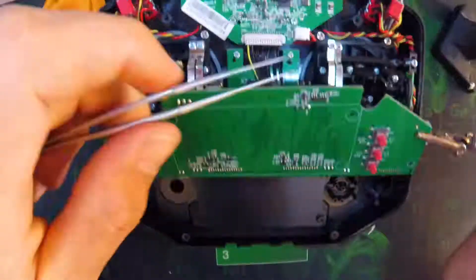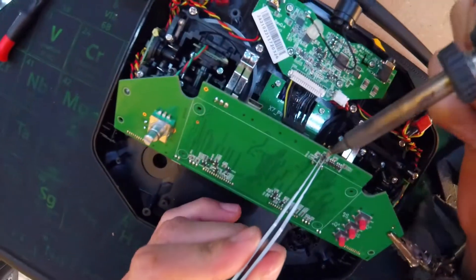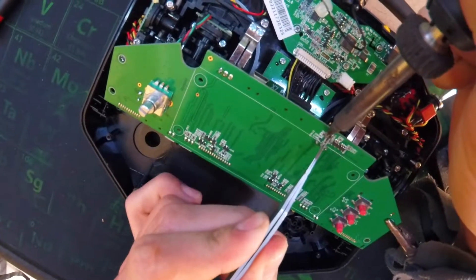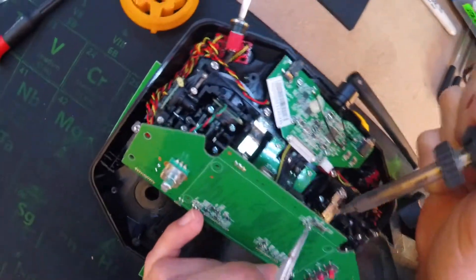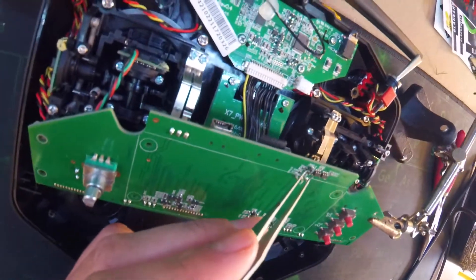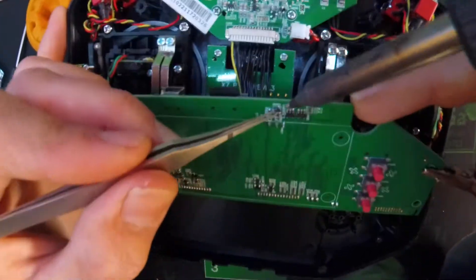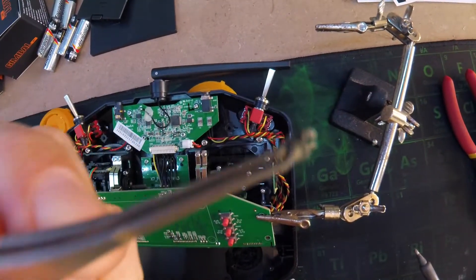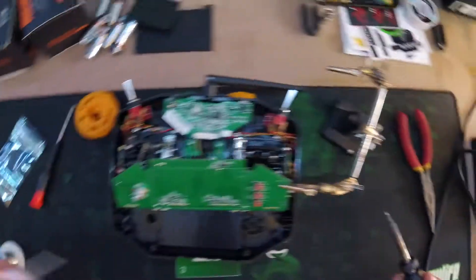Get a little bit of solder on your tip — it kind of helps with the heat distribution. What I'm going to do is try and grab it down here, hit this side and try and flicker it out of the way. There we go, lifted that side up. Now I can get my tweezers around there and heat up these other two sides while wiggling a bit, then it should come right off. There's the old part — just put it right in the bin, you don't need it.